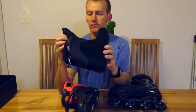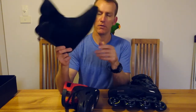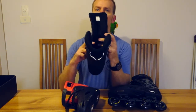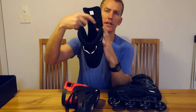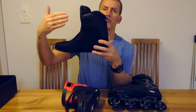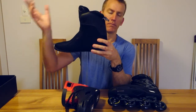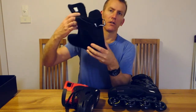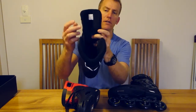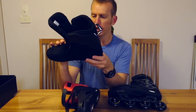The removable liner is really comfy — easy to take out and throw in the wash, which is great. I did make a slight modification: I trimmed the edges of the tongue because when they went into the boot they went back too far and were cutting the sides of my ankles. I took it to an upholsterer and got them to trim about five millimeters off each side and stitch it back up, and now I don't get that cutting on my ankle bones anymore.